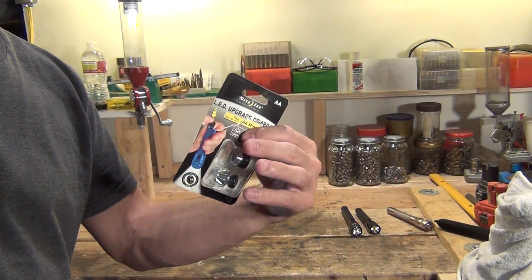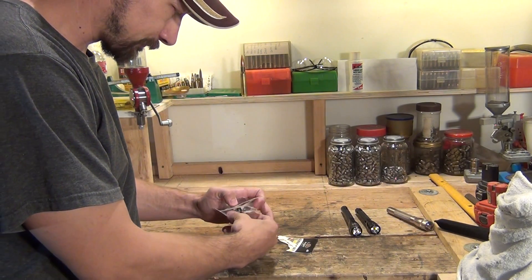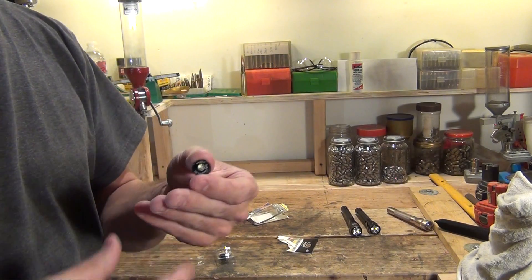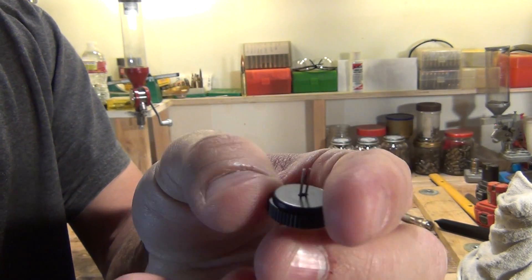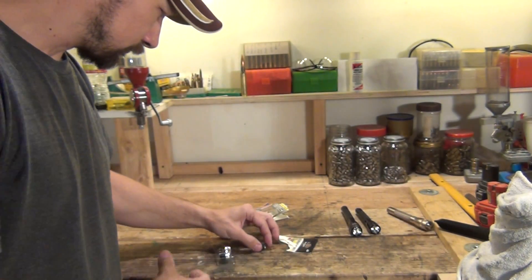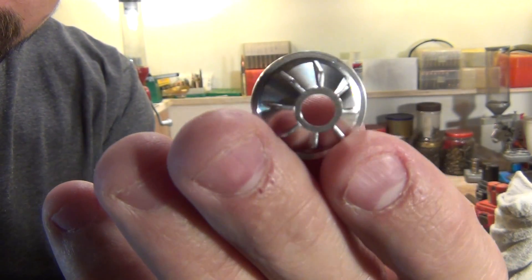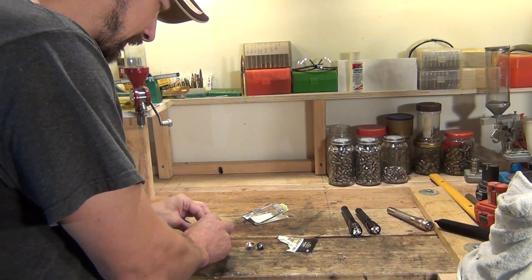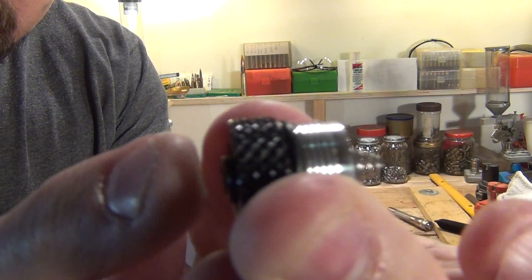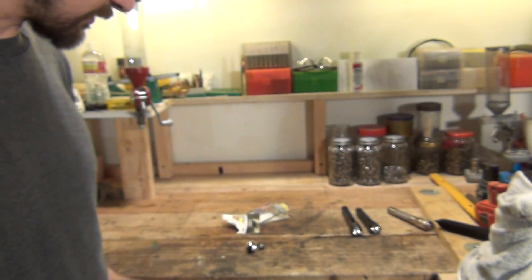Let me take you through the process and show you what we have to do to convert this flashlight. First thing, I'm going to open this up and expose the items. There's the LED module itself — it's a very well-made little module. You also get a new reflector, and last but not least it comes with a new switch that replaces the old end cap. Those are the parts that come in this kit.